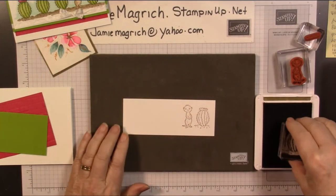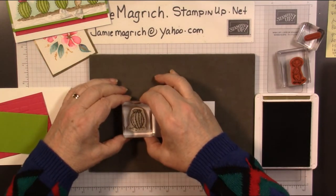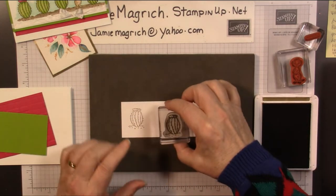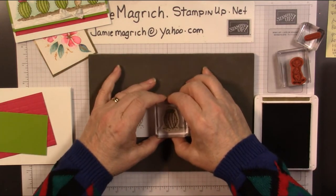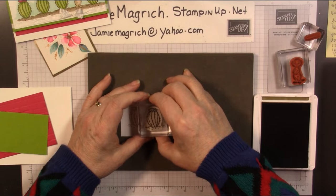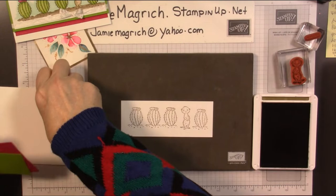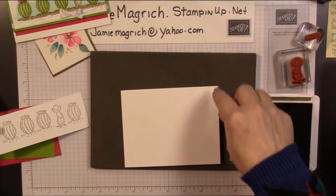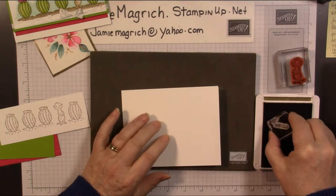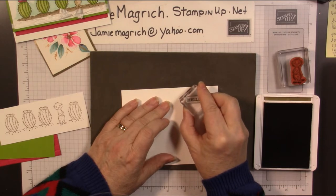Now we're going to stamp three more cactuses on here. If it's easier, stamp one over here first. We're going to try to make them all in a line — one here, and then one in the middle. While we're stamping, we're going to bring in the card base, and up here in this corner we're going to stamp our sentiment — hello. And we can put the ink away, and let's just stamp it right about there.